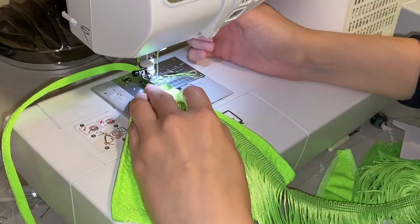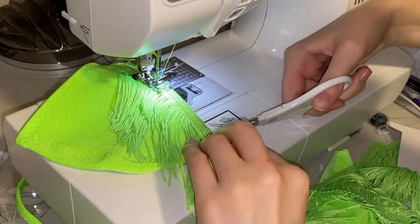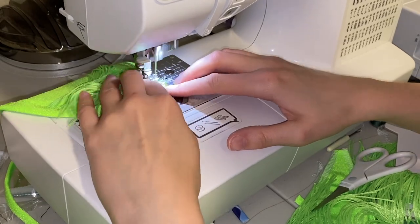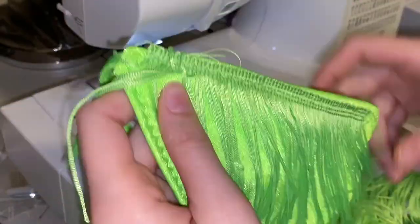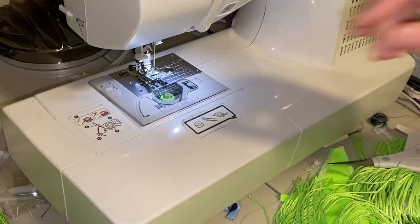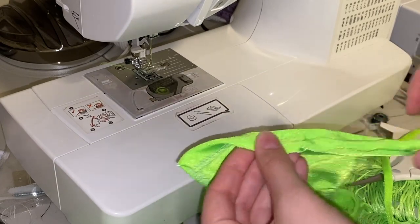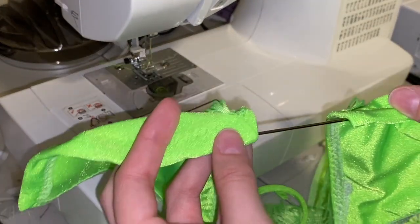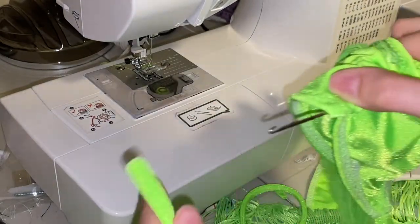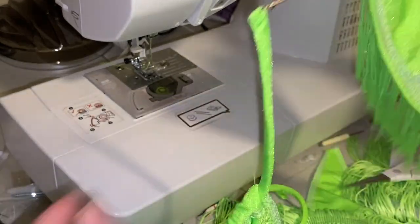I'm just going to take my fringe and lay it on top of the side of my triangle and sew it right on with the zigzag stitch. You want to make sure that you don't sew on top of your strap channel so you can still get your strap through. I did that with both bikini top triangles. Then I'm just going to take my loop turner or strap turner and pull that long strap through that ties around my body. It's looking cute so far.